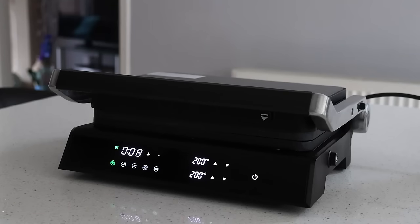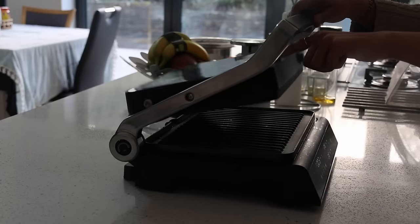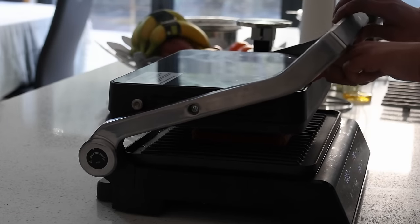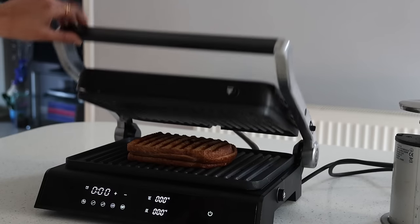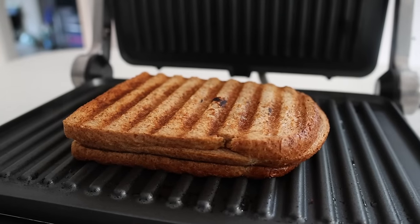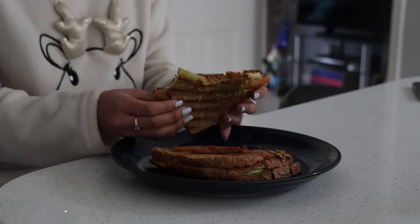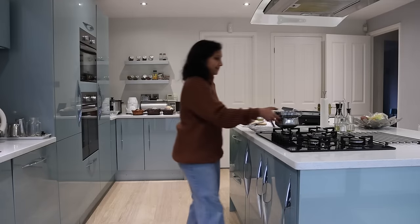The adjustable upper grill plate can be opened up and closed down onto the sandwich, which will be grilled evenly on both sides. With the help of the floating hinge, the top plate can be flipped to evenly press sandwiches of different thickness.